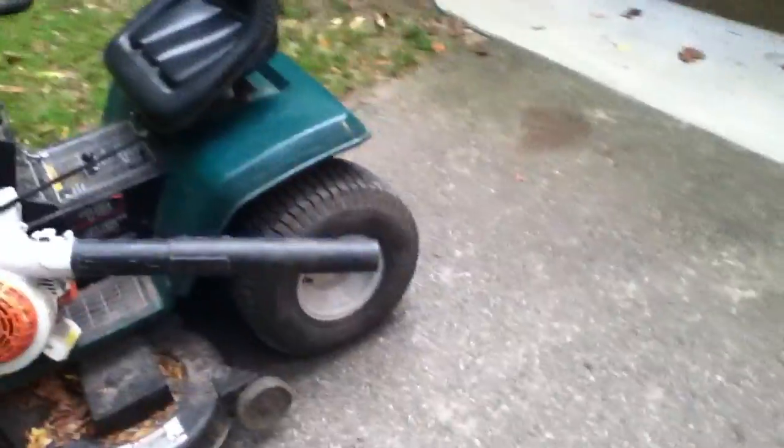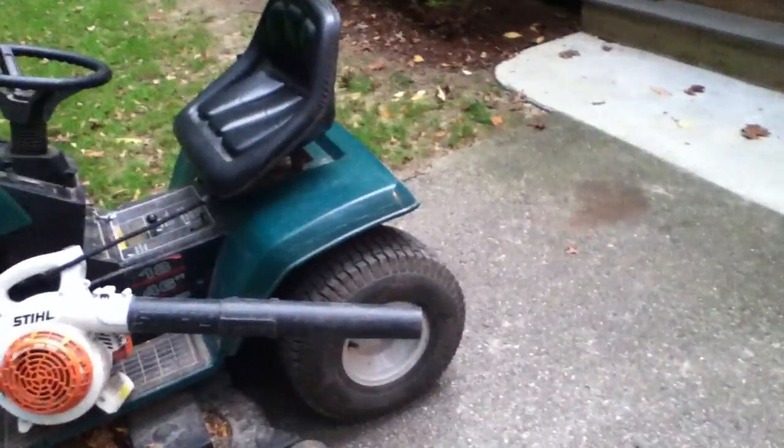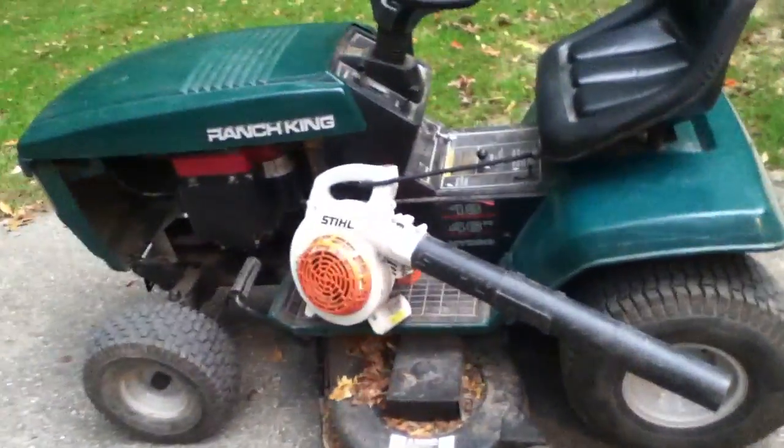All you got to do is start that up and it'll blow it. I wish I could start it up — maybe in a different video I could test it, but this is my really crappy camera as you can tell by the quality probably. I'll probably do another test video soon. You can make this really simple — just a leaf blower and a bungee cord. I'll see you guys in the next one.